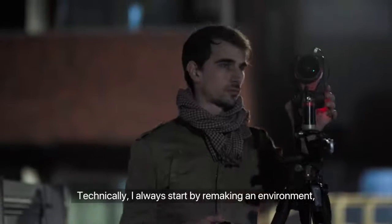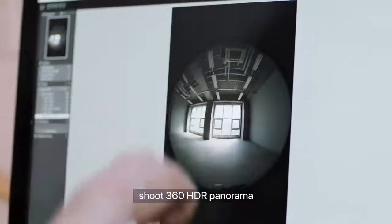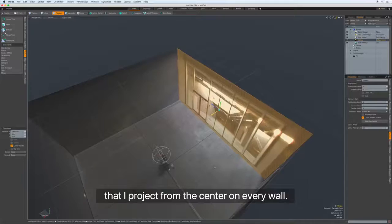Technically, I always start by remaking an environment — shoot a 360 HDR panorama that I project from the center on every wall.